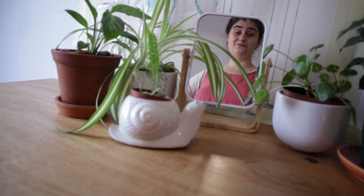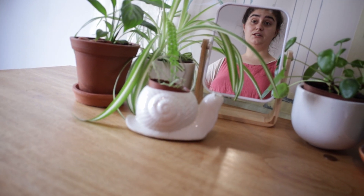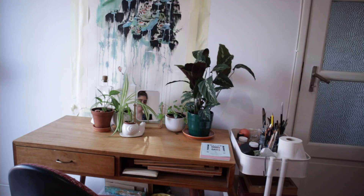For some reason I thought it would be a great idea to record this video right after lunch, on a very hot day as well, so I'm very sluggish and sleepy. Let's start by this area by the door.